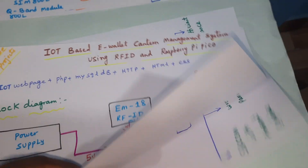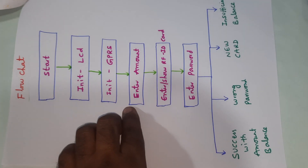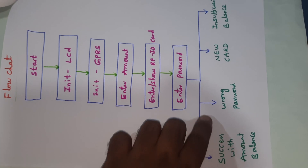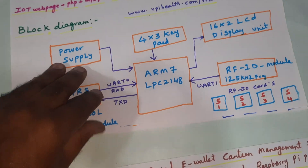In this project there is a start initialization of LCD, then GSM connects. You enter the amount and it will give a response: success with amount, balance, wrong card, new card, or insufficient balance. In older days we were using an ARM7 board for the same functionality.